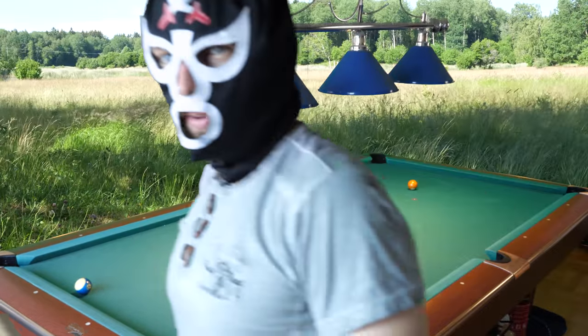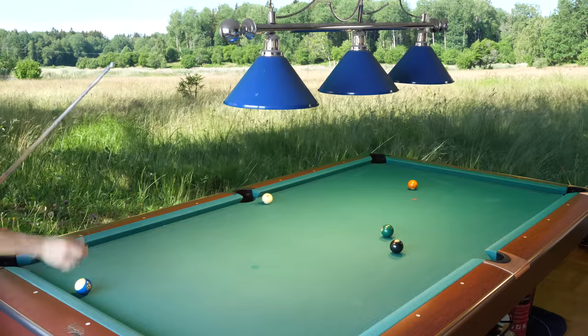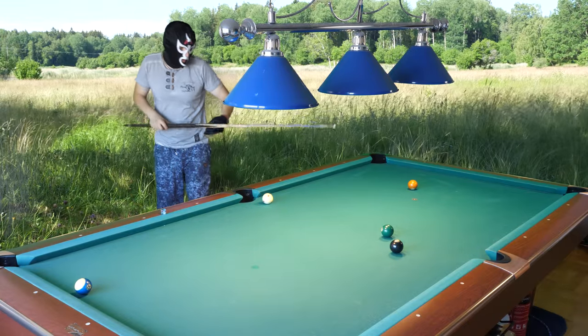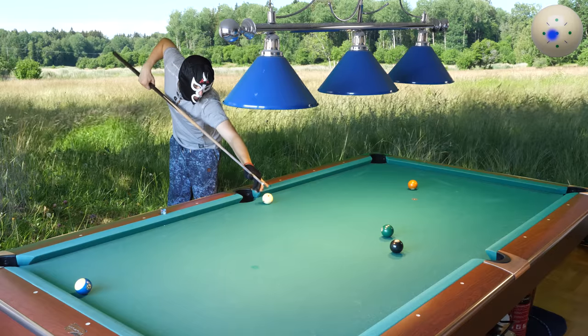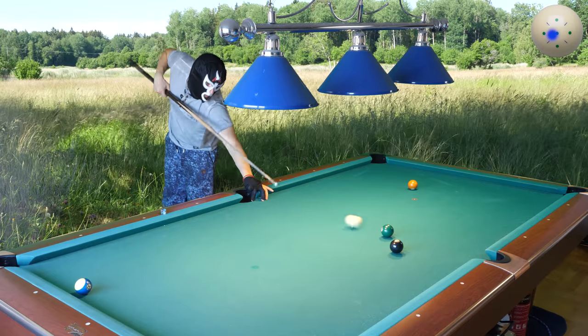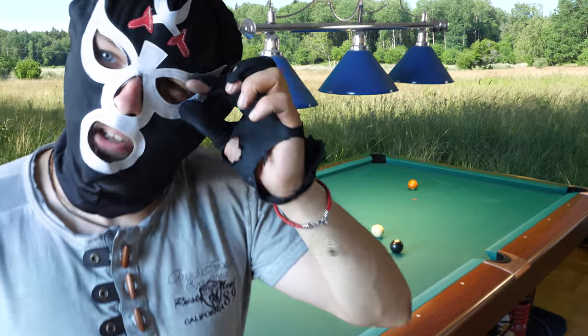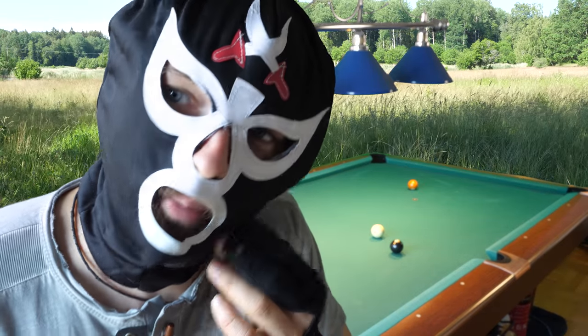Not playing good now. I can't see fully — I can't see the entire ball, only a fraction of the ball. I need to cut open the holes here, need to cut them open.